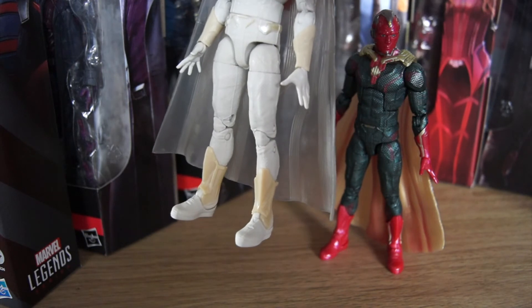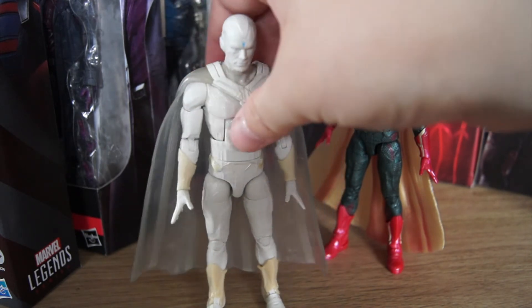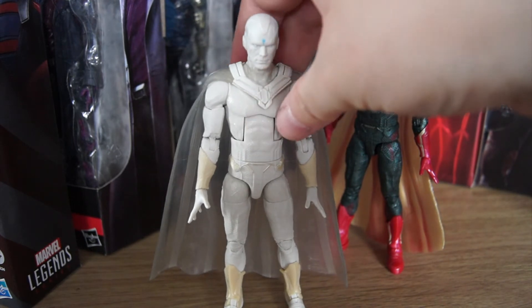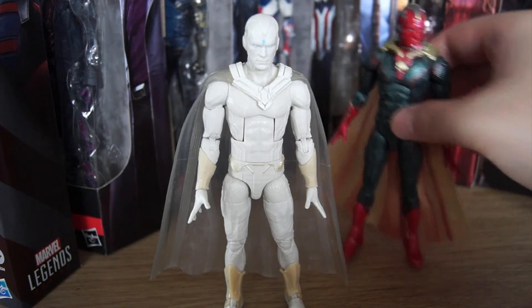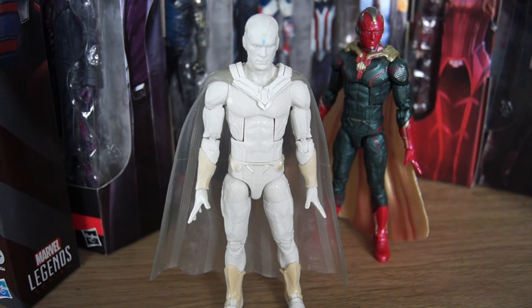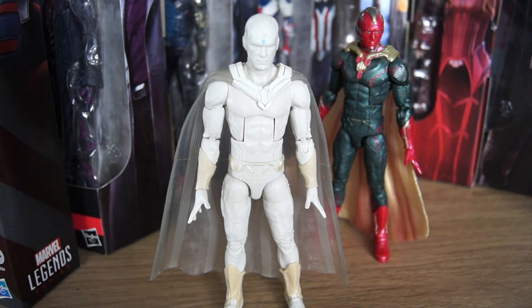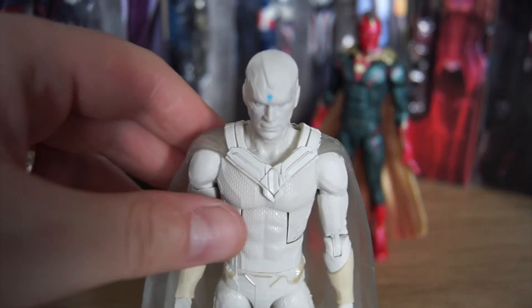Standard articulation. Swivel joints on the ankle, nothing at the calf, double knee joint, ball joint at the crotch, waist swivel, rib crunch — although quite a severe one, you can see it on both of them, it's really obvious with the rib crunches. Shoulders, upper arms, double joint elbow, wrists that can pop out. And also the head — let's take a look at his head, at his baby's head.